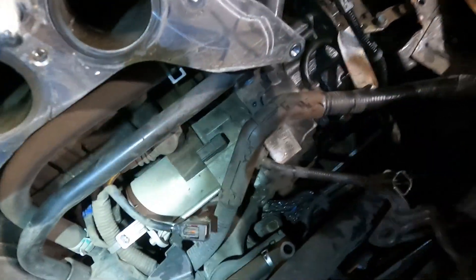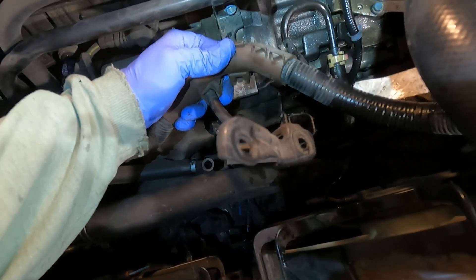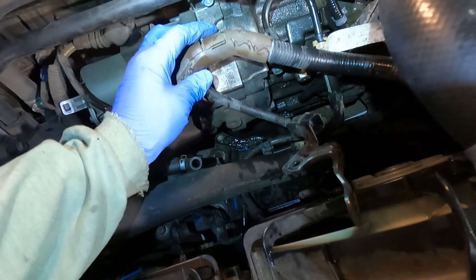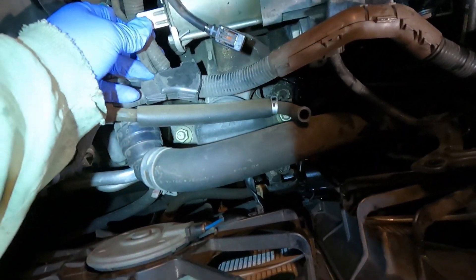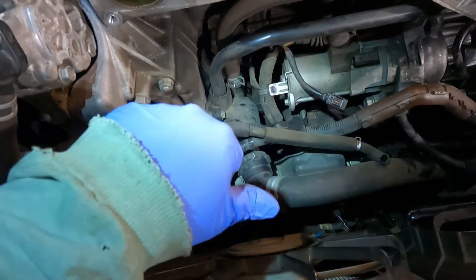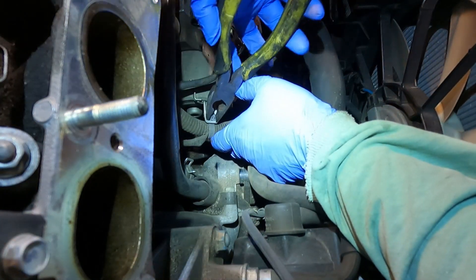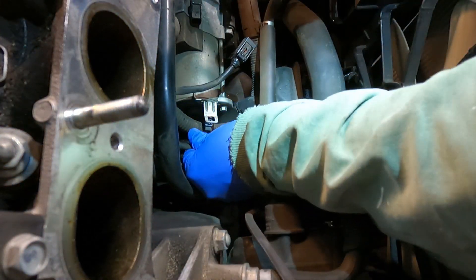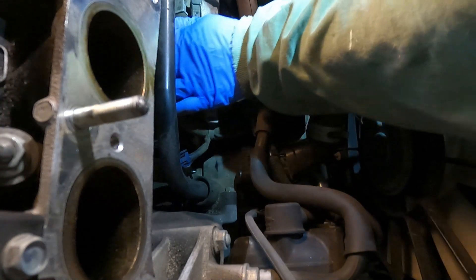There's a big bolt there and one here on the back side. To remove this connector, you can see it slides on — there's a tab on the bottom. Push this down, it unlocks, and you can pull it straight out. There's one more right here — same technique: squeeze, push that down, and it'll pop through just like that. Then there's a clip here to pull off. The big one on top is going to take an extension — looks like a 12-millimeter.